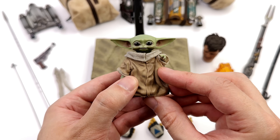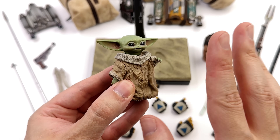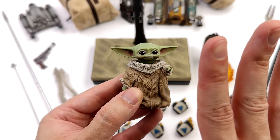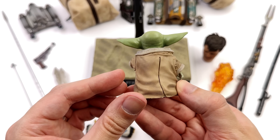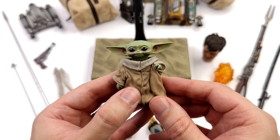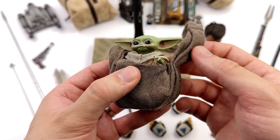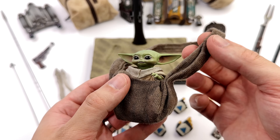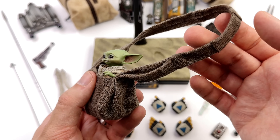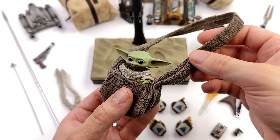We also get a pre-posed Grogu — nothing new, we've seen this little guy before. His head is on a ball joint so you can move it around, but his arm is fixed in position. Paint applications in the ears, big glossy eyes, and robes are really well done, and the texture is super HD. But is it just me or is this getting a little old? I would have liked a fully articulated Grogu because these mini statues don't really cut it. You also get his bag — a very thick weave fabric, nicely padded so it looks full. The strap has sewn-in details and panels, and it drapes well.